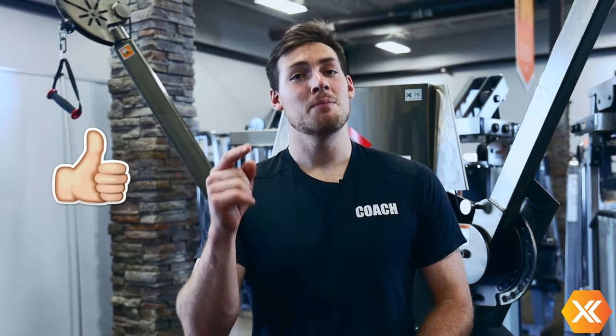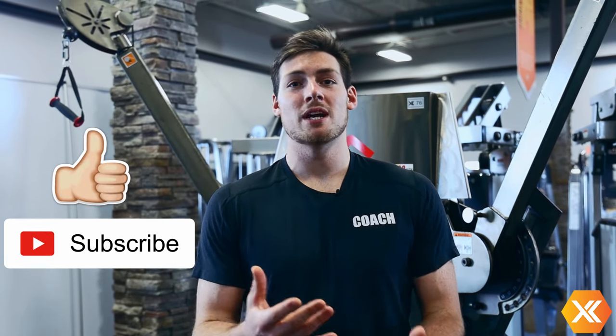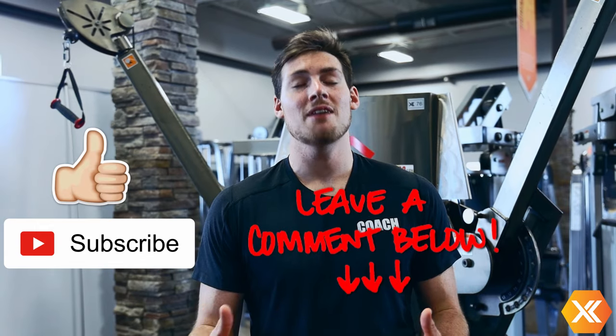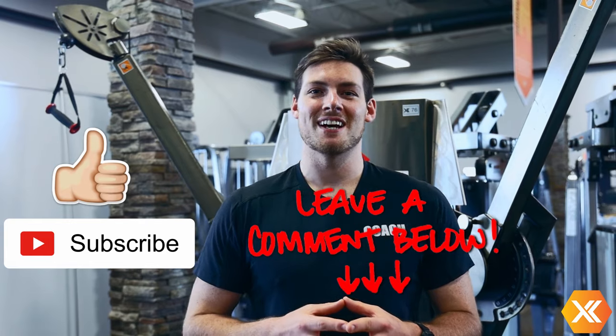Alright guys, that's all I got for you today. If you like this video and you enjoy learning more about fitness be sure to hit that like button down below. If you enjoy our content and want to stay up to date be sure to subscribe as well. If you have any specific machines that you want to see or any other questions leave a comment down below and we'll be sure to answer those for you. Have a great rest of your day and stay fit guys.